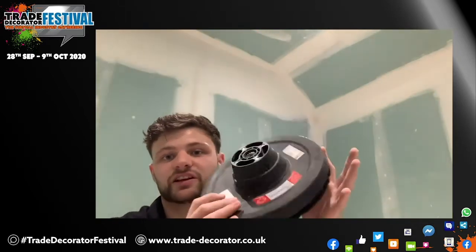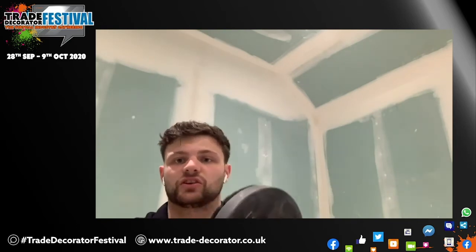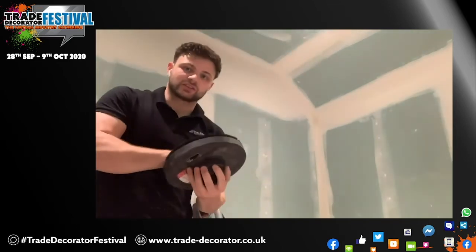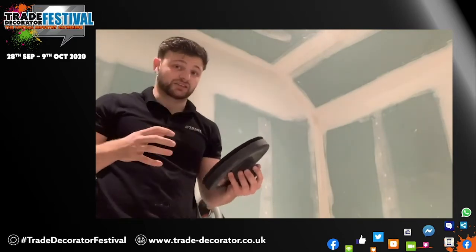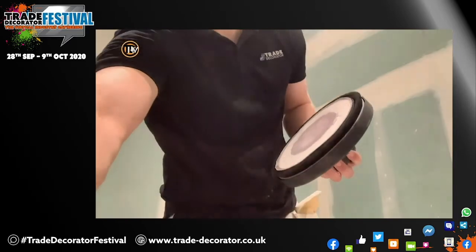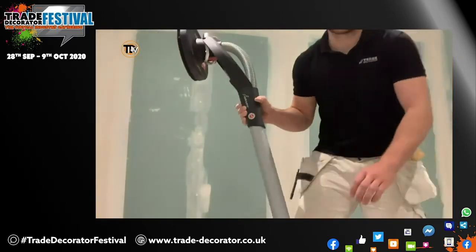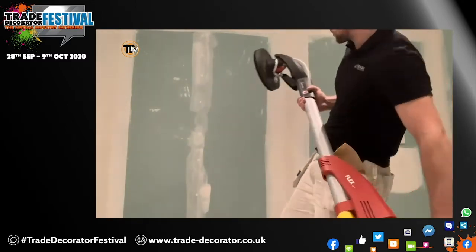I'm going to try the random orbital head now. I already like this one straight away because it doesn't have the sponge back like the other ones do. This is quite a hard base and it's got the holes like the other sanders I'm used to. Looking forward to trying this one out.